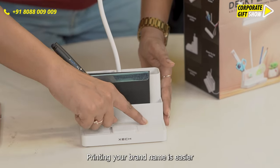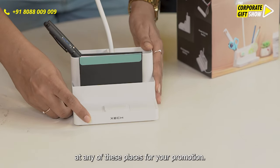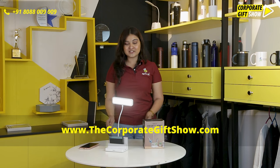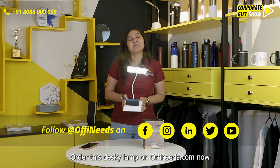Printing your brand name is easier at any of these places for your promotion. Order this Desky Lamp on Offingeats.com now.